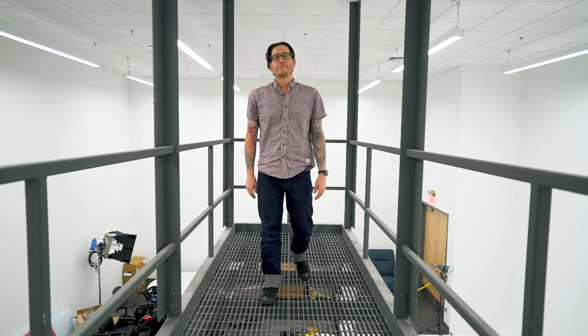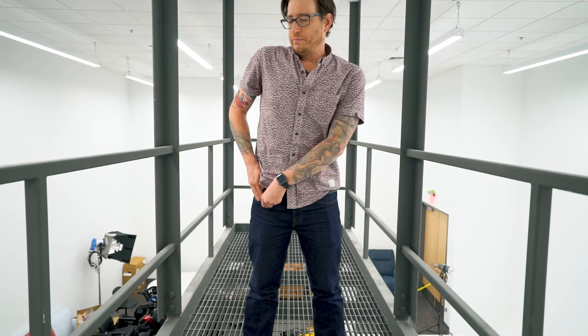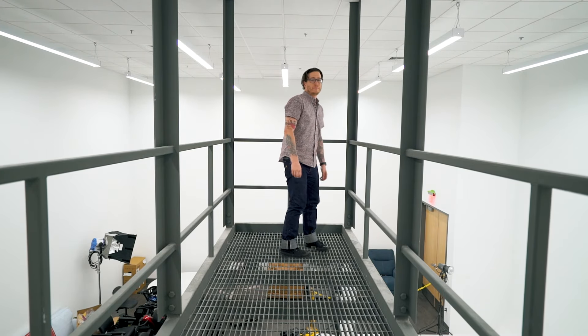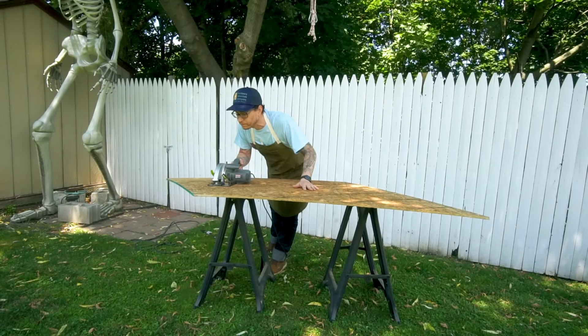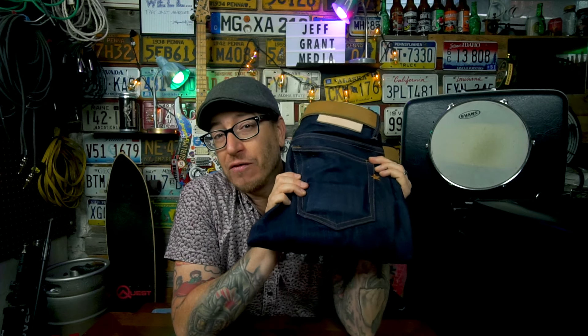How have I been wearing these jeans? For everything. I'm a videographer for a large corporation, so we've been doing a lot of shoots — from simple training videos monitoring a camera on a tripod, to bending over for close-ups, to running after units in 90-degree heat standing on blacktop that's probably 110 degrees. I've worn these on the scooter, to work building a table, off-roading getting them a little muddy — a wide variety of temperatures and situations.